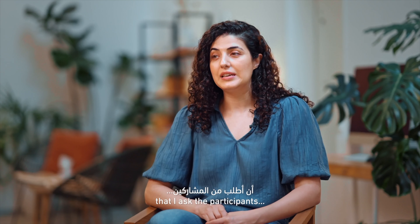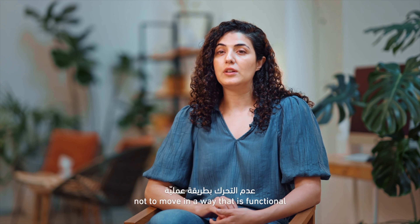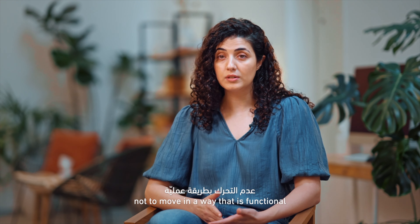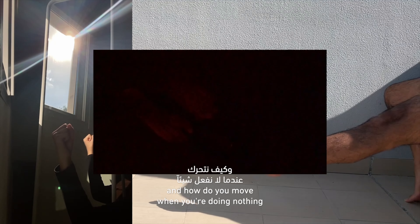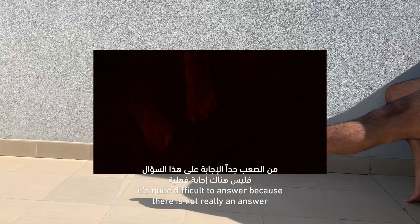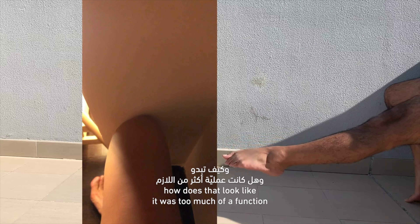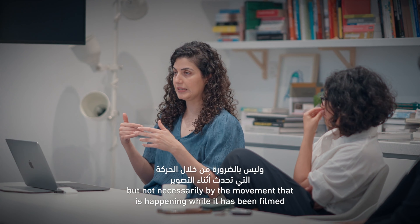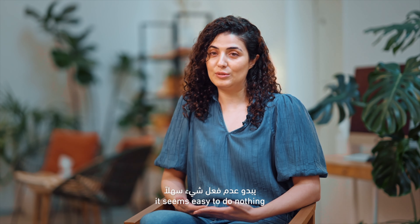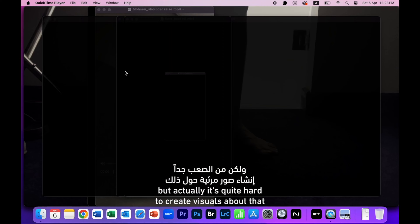It's been an amusing challenge in that I ask the participants not to move in a way that is functional. We talk about what does it look like when you're doing nothing, and how do you move when you're doing nothing — it's quite difficult to answer, there's not really an answer for it. As we're going through the footage, we're looking at things and asking: does that look like it was too functional, or something that looks a little bit dancey? The rhythm is created by the edit, but not necessarily by the movement happening while it's being filmed. It seems easy to do nothing, but it's actually quite hard to create visuals about that.